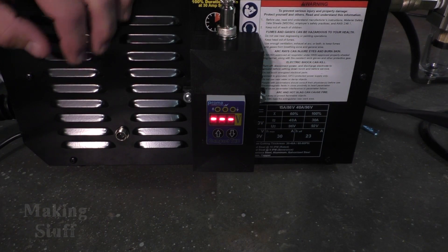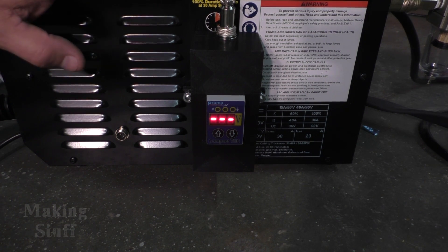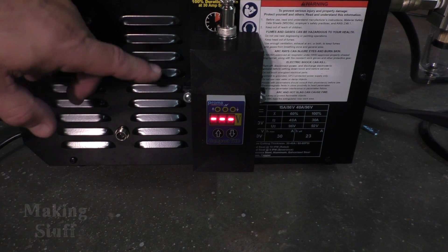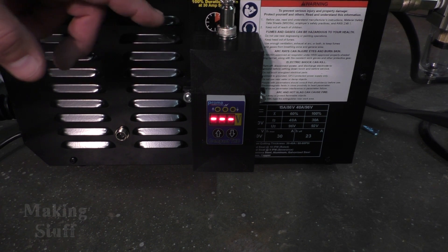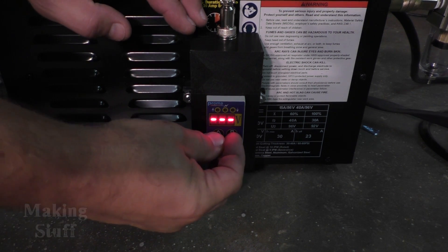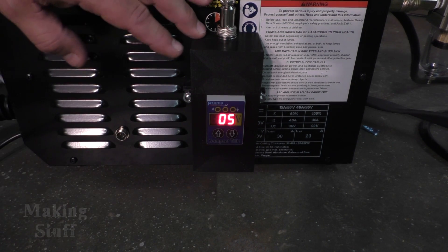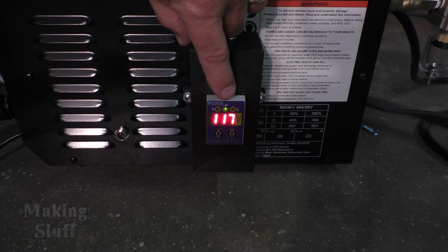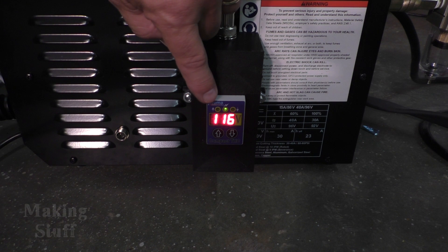I've got it all hooked up with power to the torch height controller, but the plasma cutter itself is turned off. I'm going to run a test that simulates cutting and having the arc voltage go up and down, then check LinuxCNC to make sure it's reading everything the controller sends. To do that, I put it in test mode — you just hold down both buttons until it says TST. Now you can see the voltage is changing, the arc OK LED is lit, and the up and down LEDs will light as the voltage changes.